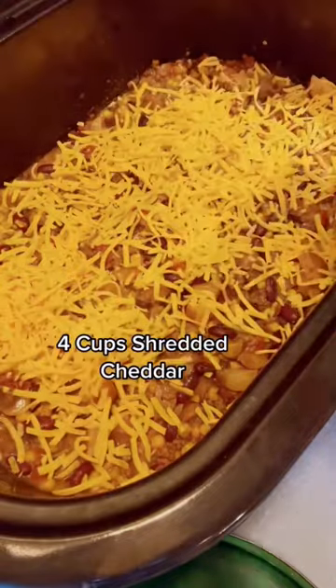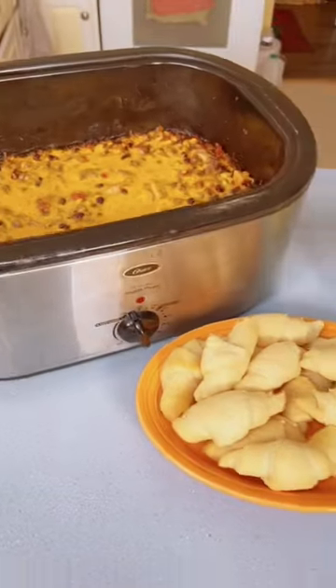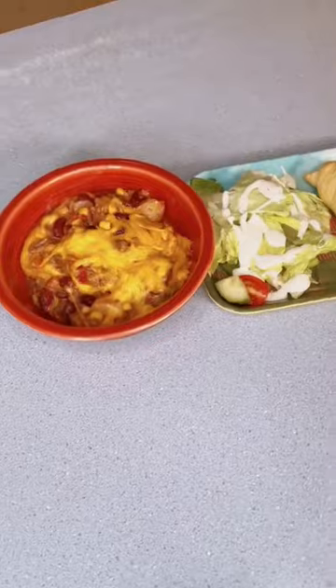30 minutes before you're ready to eat, add some shredded cheddar and let that melt. Serve with bread and salad. Bon Appétit!